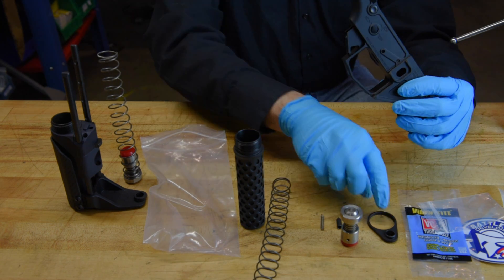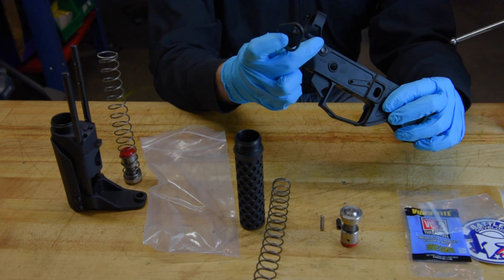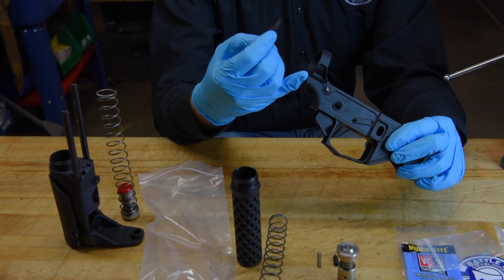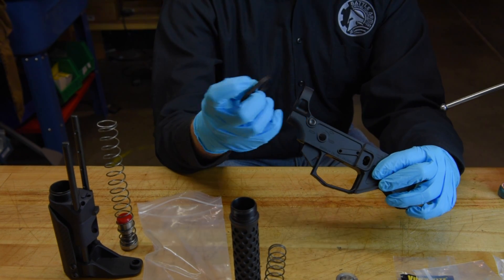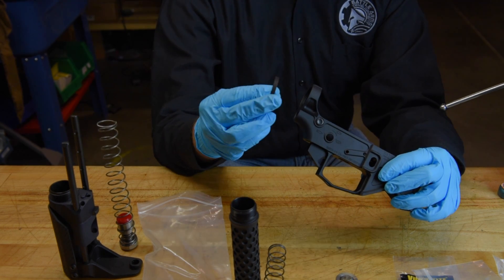One thing you do want to make sure of, because this uses an end plate, is to have your rear takedown pin already installed. The end plate is going to cover up your access to install the spring and detent for your rear takedown pin. So make sure we do that first. We do have another video that shows how to install your rear takedown pin.